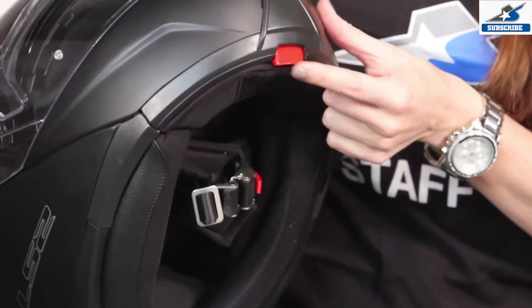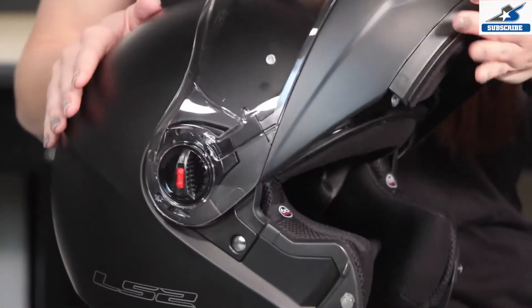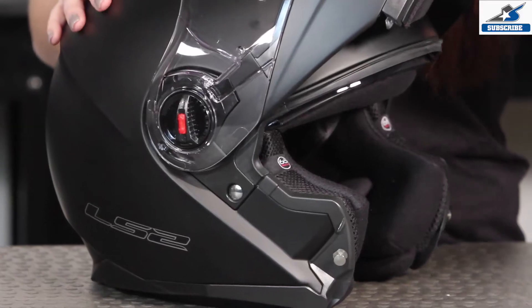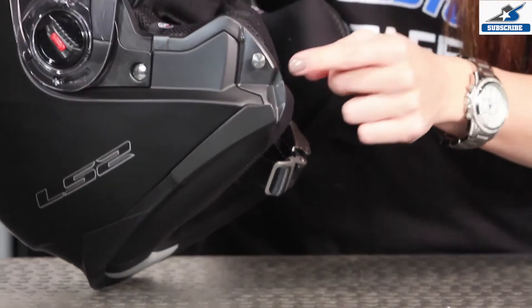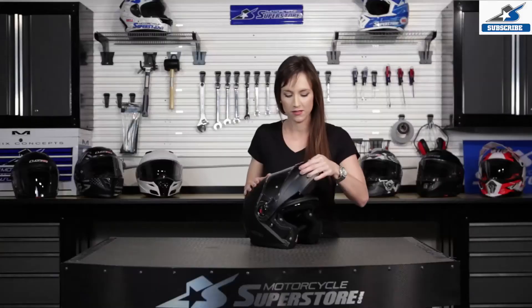If you look right here, we have this red button — that's how you open the helmet. You simply press and open. It locks nicely into place so it's not going to fall when you don't want it to. It has a fully metal pin and locking mechanism so that when you do close it, you have a nice secure close.